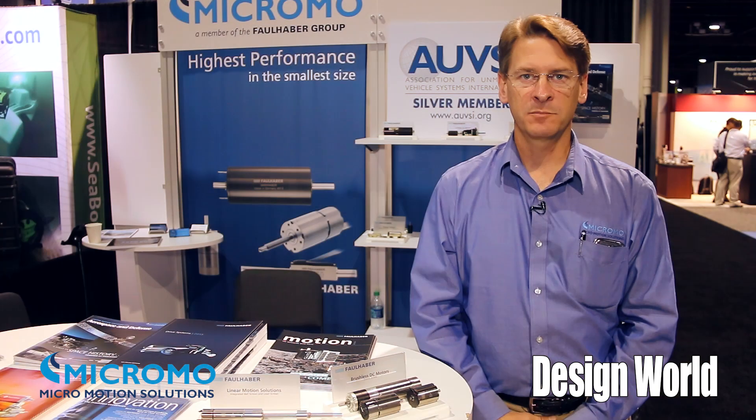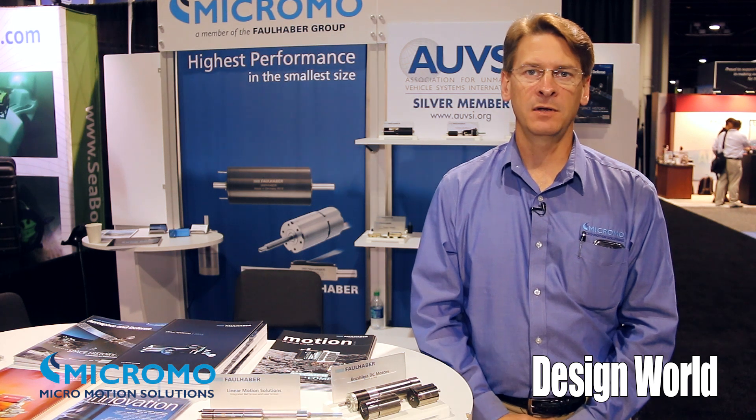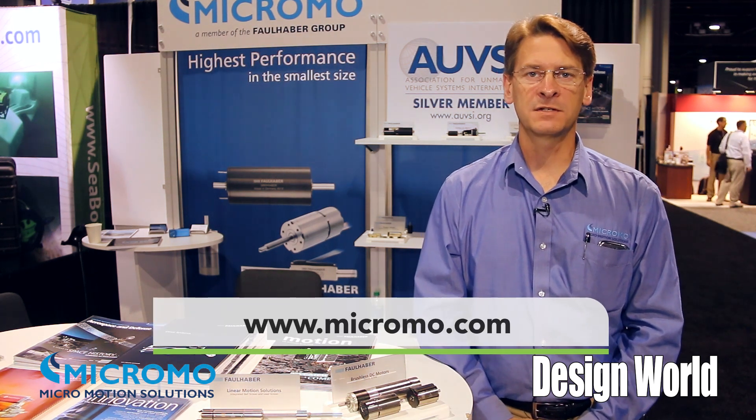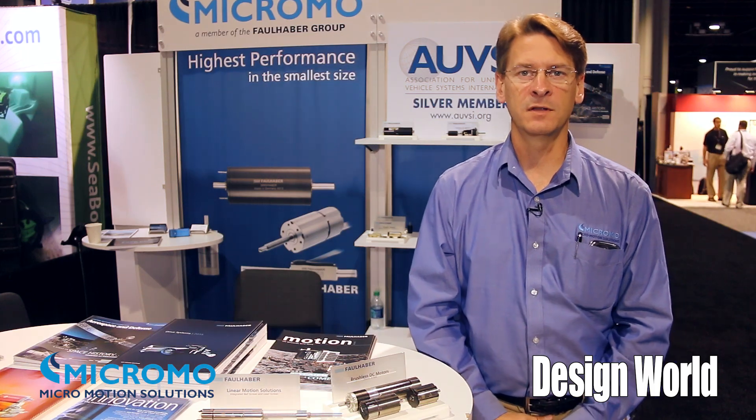If you'd like more information, please go to our website, www.micromo.com. All our information is there, and thank you for coming to the show.